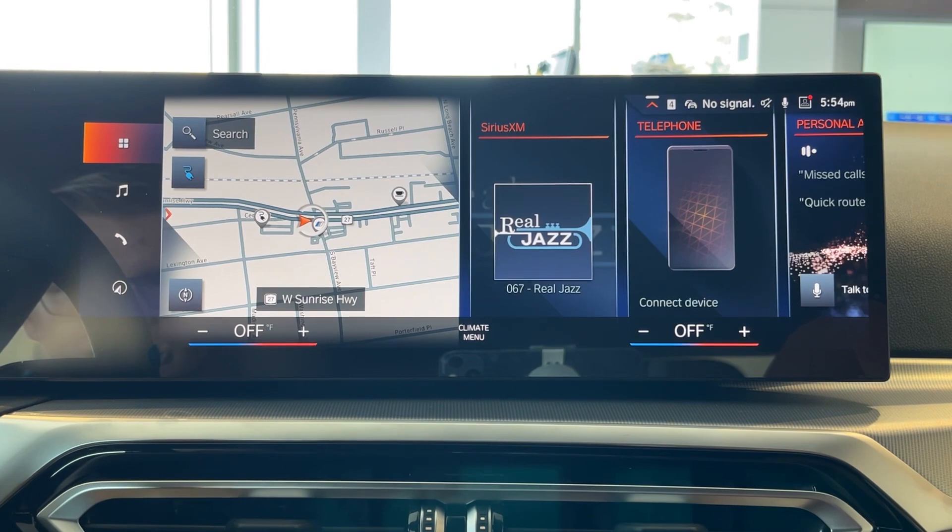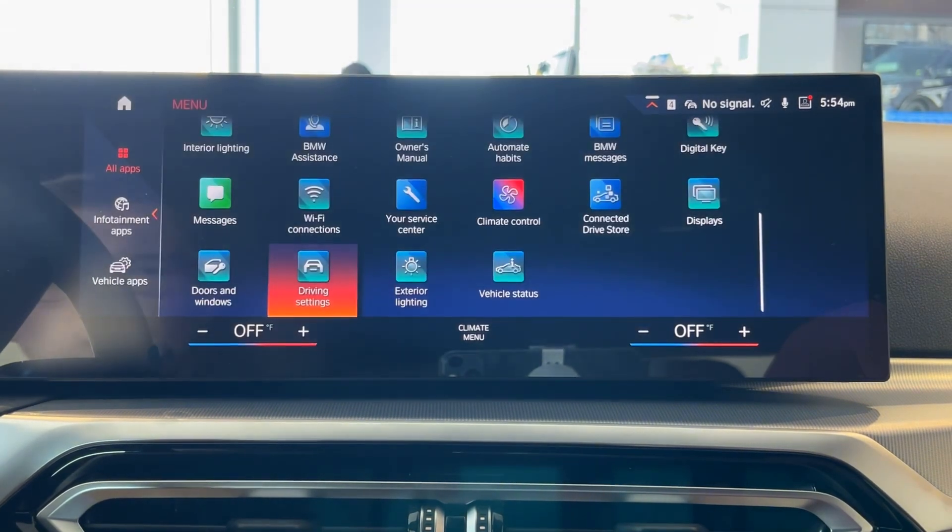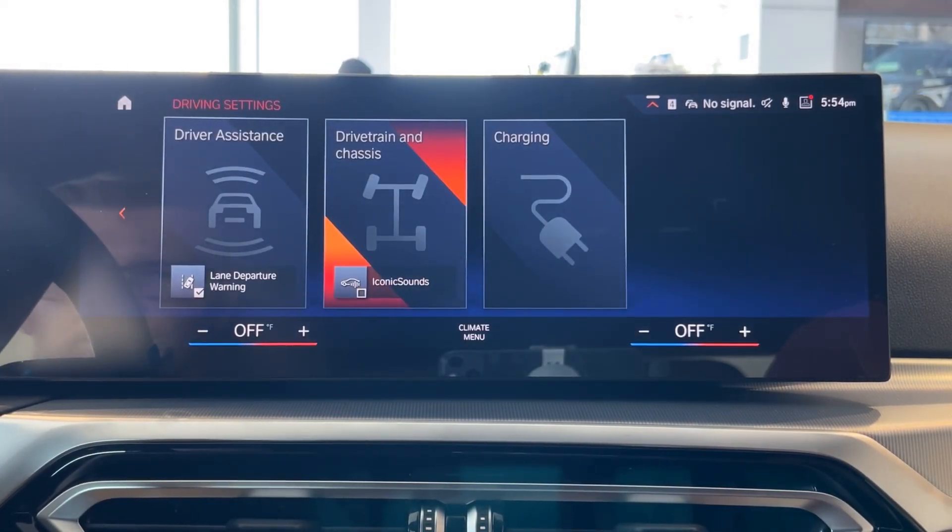We're going to go ahead to our application menu — the four squares on the top left-hand corner — and select the driving settings app. Once we're in driving settings, we're going to select drive train and chassis.